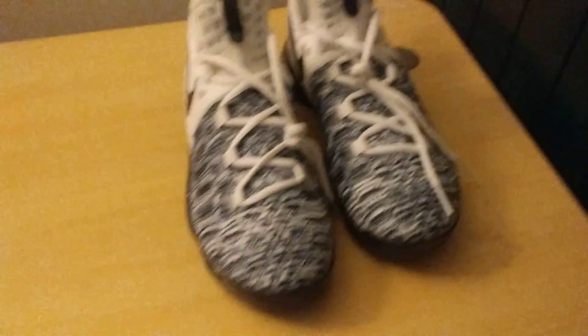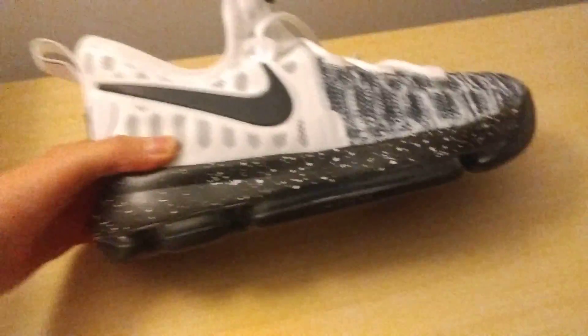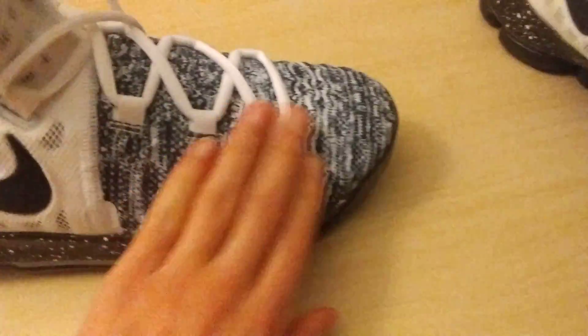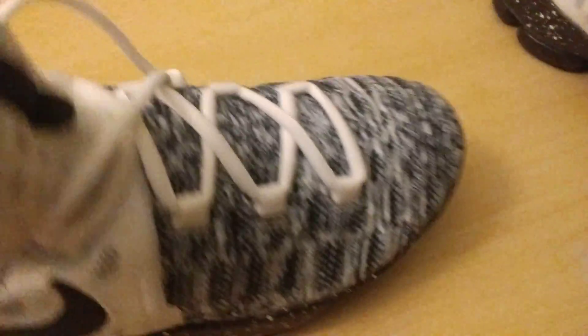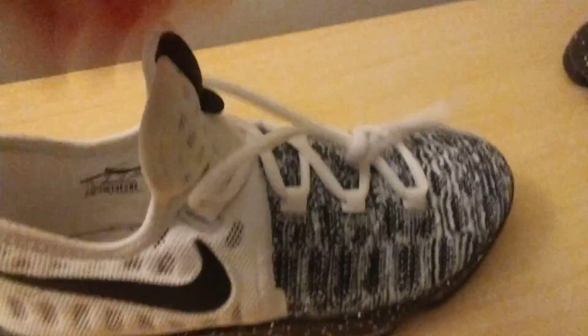I have worn these at school, but there's nothing wrong with them. Once I put the box away I'll come back to you guys. Here are the KDs right here. I really like these shoes — I love the Zoom Air. You can see they got the little Zoom Air units. We got the Oreo print. I really like how this goes into this — fly knit or prime knit? I don't know. We got the insole in there and we got these nice laces.